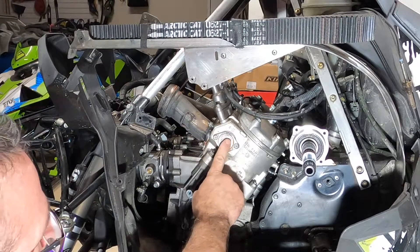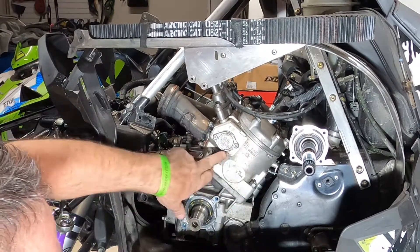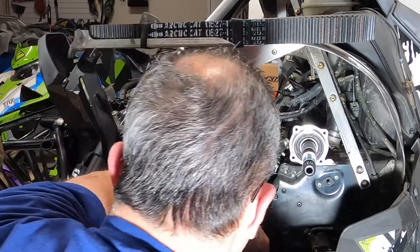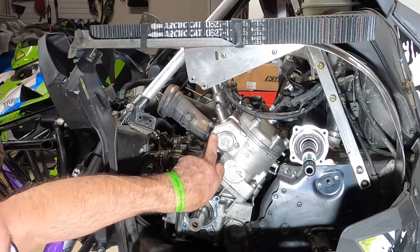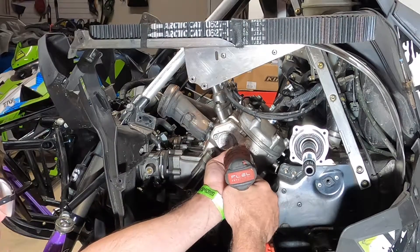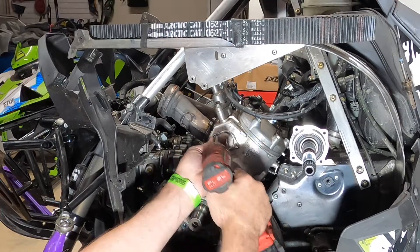Now the exhaust cap is exposed on this side. A lot of times these two Torx screws are held in pretty heavily with some blue Loctite, so sometimes you've got to put some heat on those to loosen them. Otherwise you could break off your Torx tip or strip out the Torx head itself. I've already had these off once so they come out pretty easily.